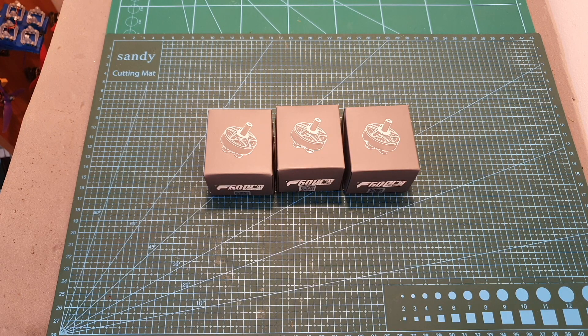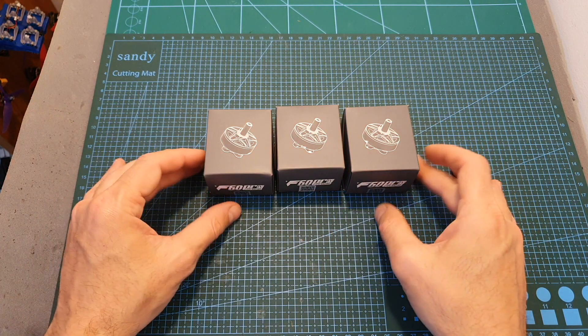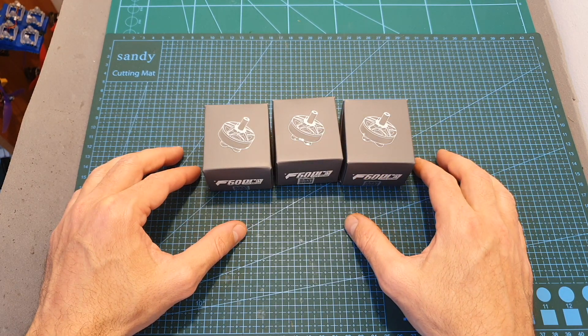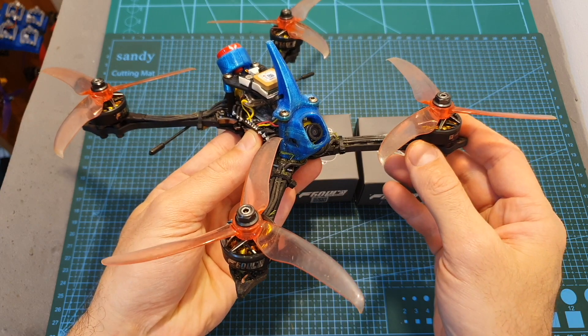Hello guys and welcome back to my channel. Today I'm going to check the new T-Motor F60 Pro motors. In this video, I'm going to bench test these motors using my motor thrust stand and then head outdoors and test them out.